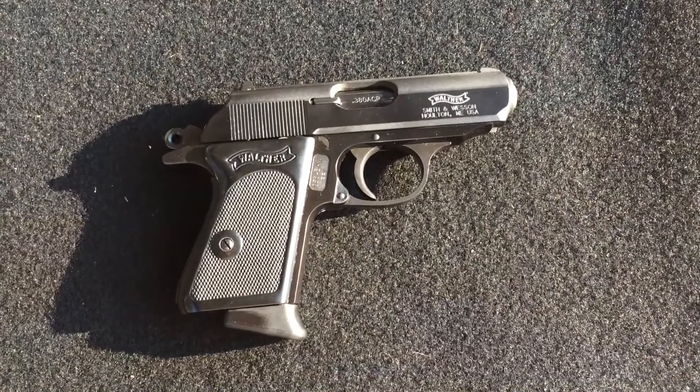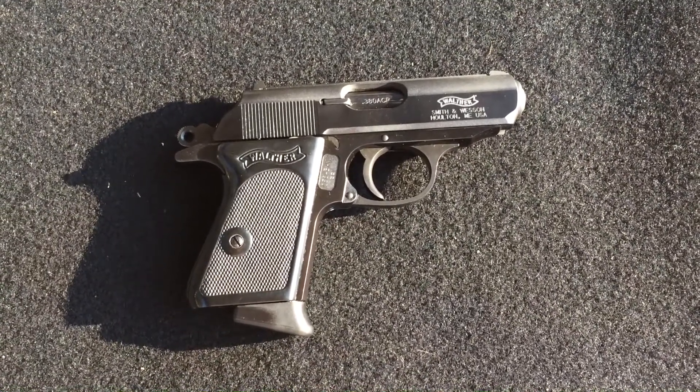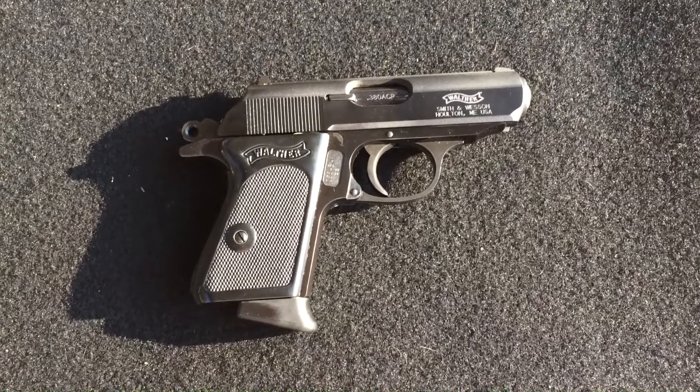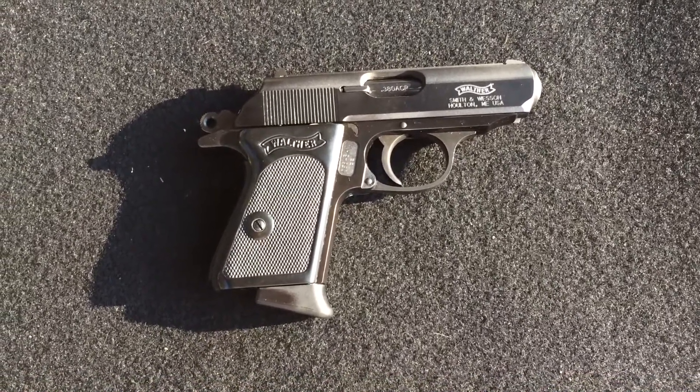The Walther PPK, just a 380. It's a little bit large for a 380 by modern standards. Also a little snappy, but I guess most small guns are.